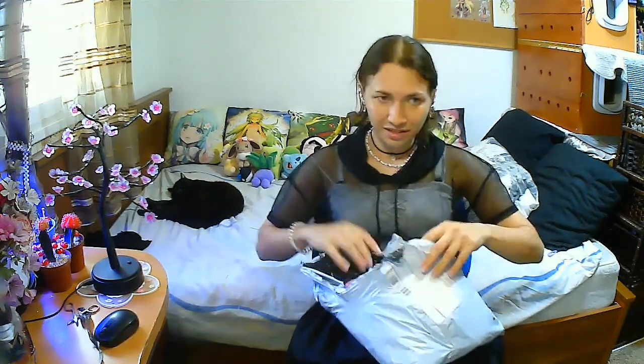Let's go on to the next package. As you can see, I got it torn, which is a bummer. I hope nothing was ruined in it. And again, it's a package within a package.